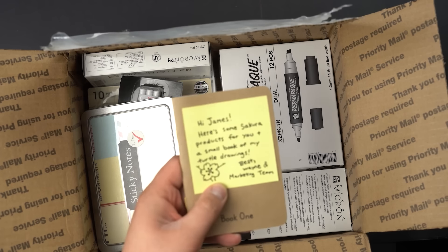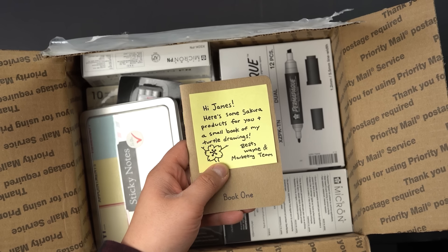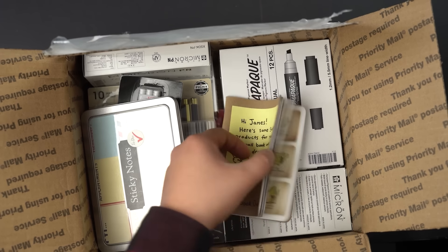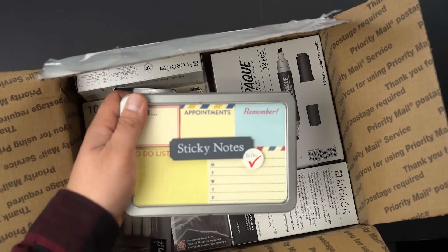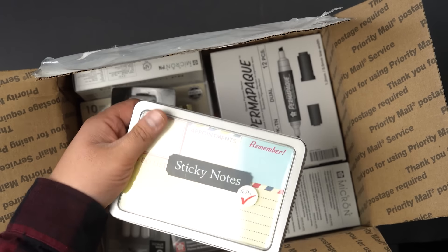Oh, they got some goodies in here. This is from my buddy Wayne here — a little book of turtle drawings. I like turtles. That's pretty cool. They give me sticky notes, which is good because I need to remember things. They sent me some amazing pens here — a white pen, gel pens, little cool watercolor brush pens. That's very, very cool. I should give these a try.